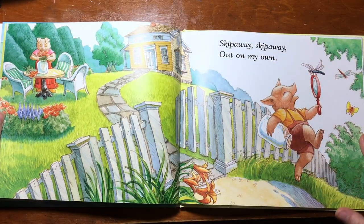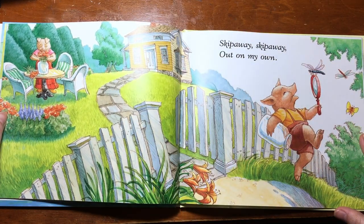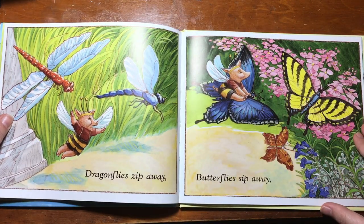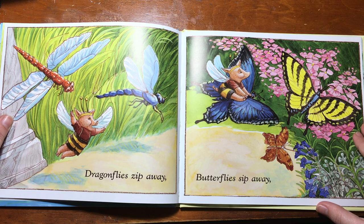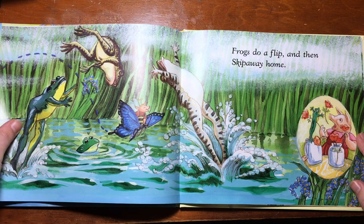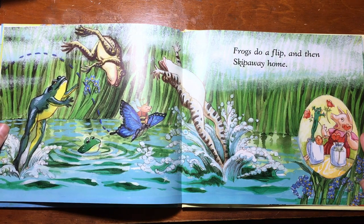Skip away, skip away, out on my own. Dragonflies zip away, butterflies zip away. Frogs do a flip and then skip away home.